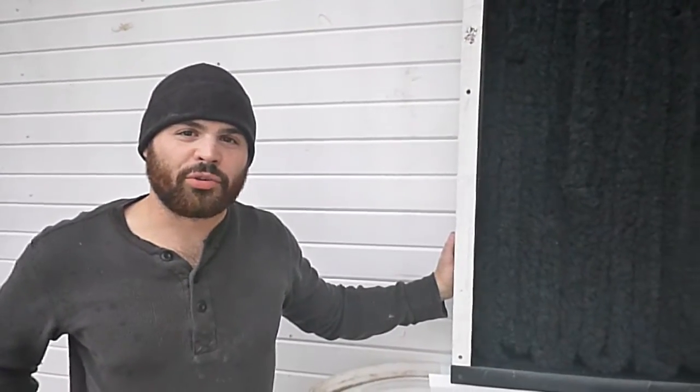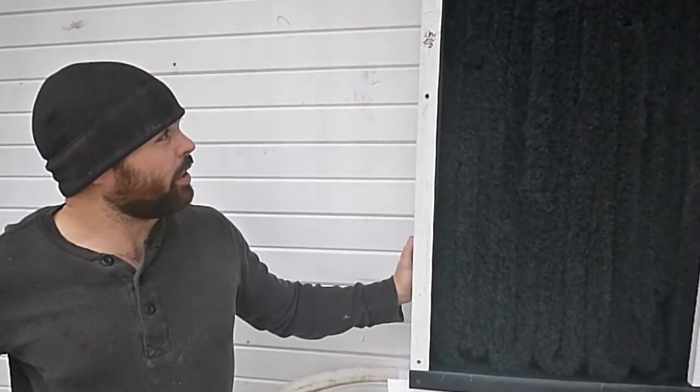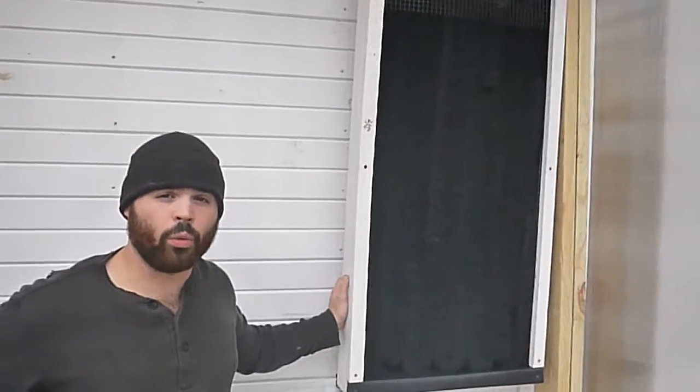It's day six of the open source ecology workshop and I am Joshua. This right here is a prototype — an example of a vertical grow wall.